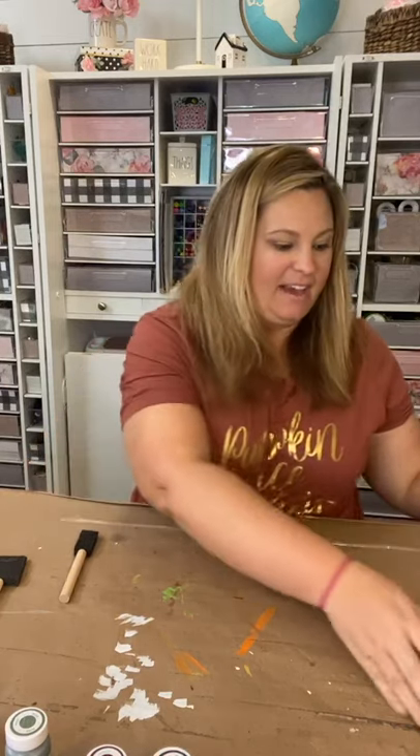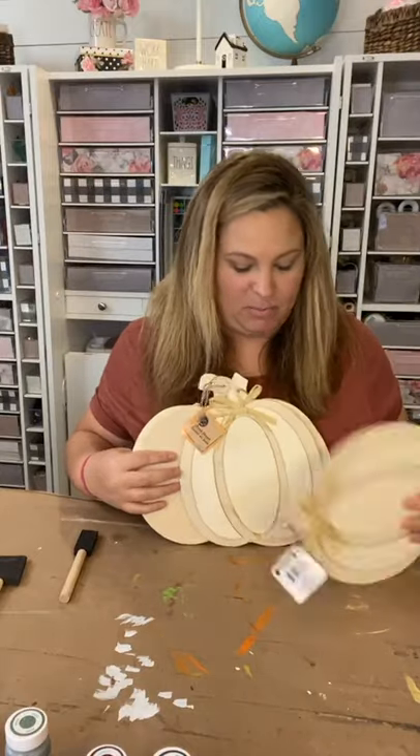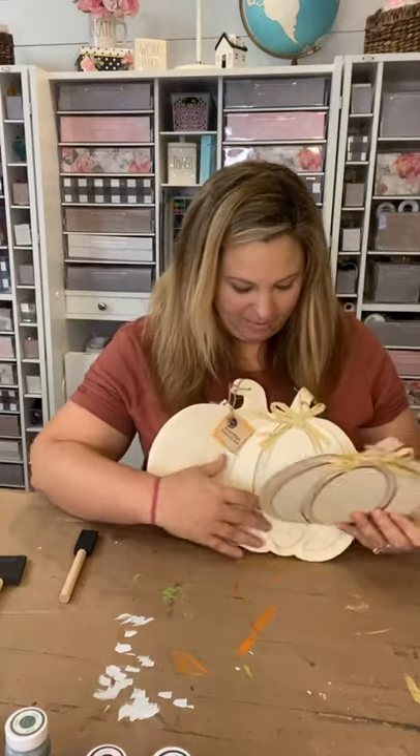Hello everybody, it's Lame Crafty Life Mom and I'm back with some Dollar Tree pumpkins. This was one of the requests to get some Dollar Tree pumpkins and actually paint them with you guys live — it was one of the things that you guys wanted to see.